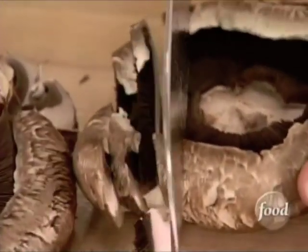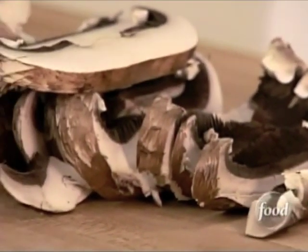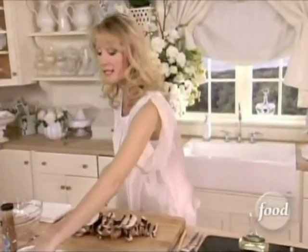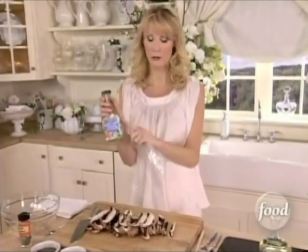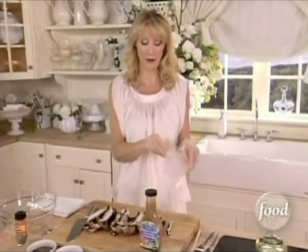Not only are portobellos a nice, elegant mushroom, but they're hearty, and they're meaty, and they're filling. I'm going to marinate these in a little bit of this really wonderful dressing. This is roasted garlic balsamic vinaigrette — great on a salad and great as a marinade.